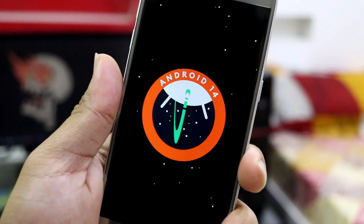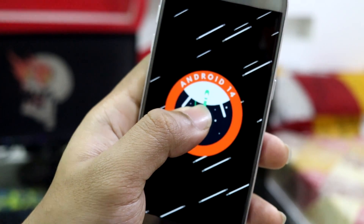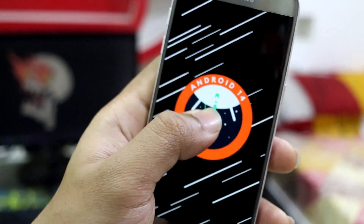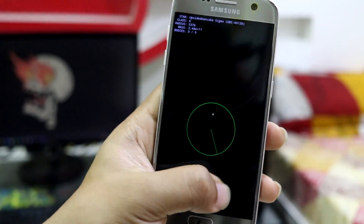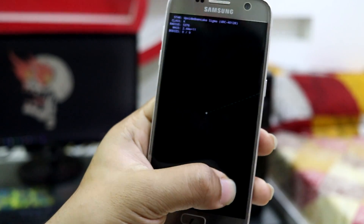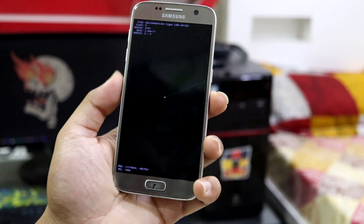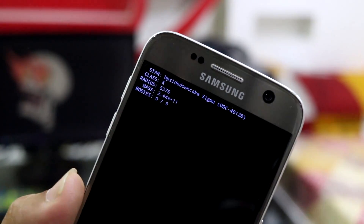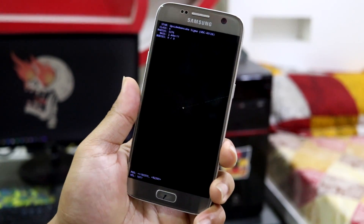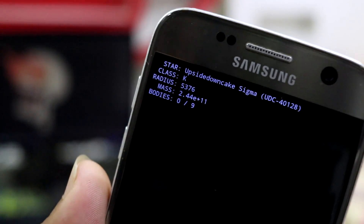This is the Easter egg for Android 14. When you long press this, the stars will begin to shoot upwards and something like this will appear on screen. I don't know — maybe some technical stuff only engineers or software guys would understand. Let me know in the comment section what this is, or if it's some sort of game where we have to find something.